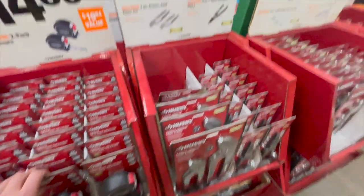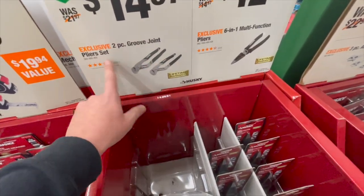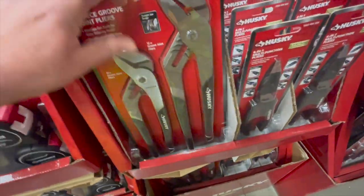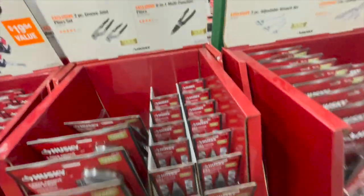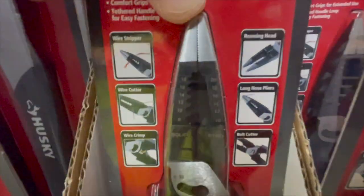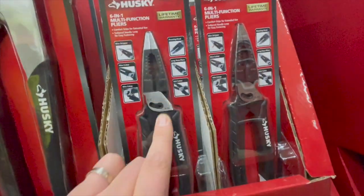$14.97 for the two-piece groove joint plier set — one is 12-inch and the other is 10-inch. Or $12.97 for the six-in-one multi-functional pliers. That's not a bad deal — wire cutters as well.